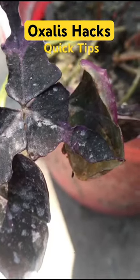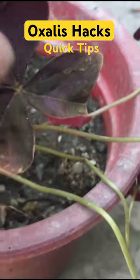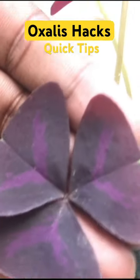If your auxillus plant is having leaf issues or a bug problem, then what are you going to do? I'm going to share some quick tips and tricks in this video that you should know about your auxillus plant.